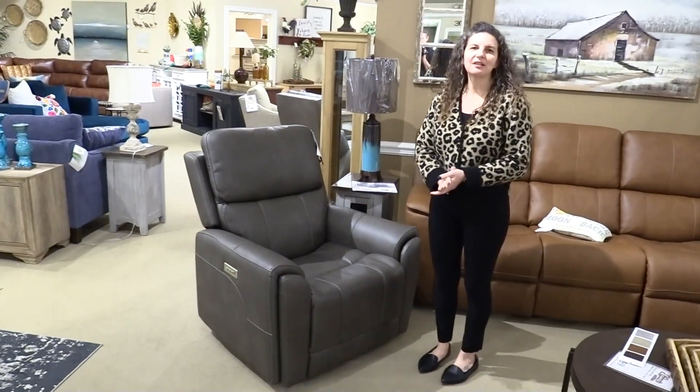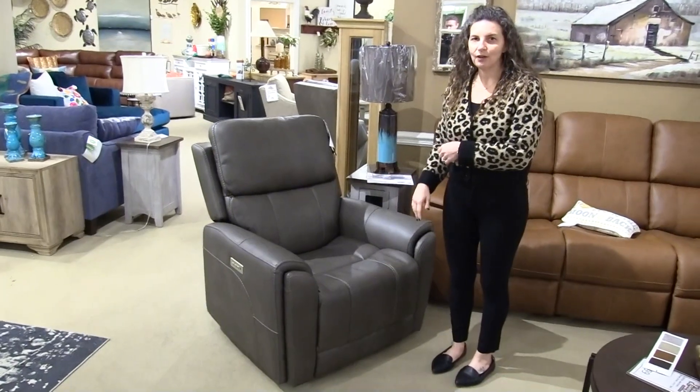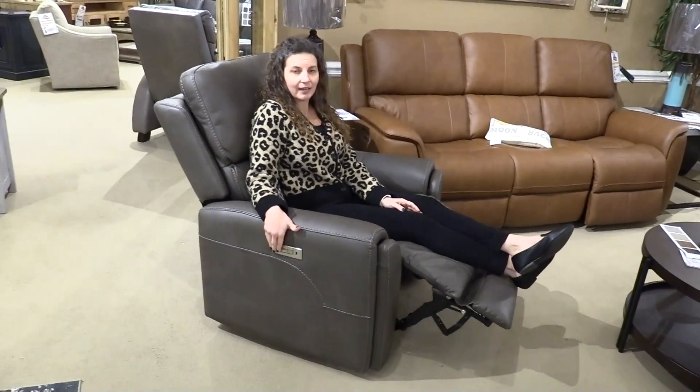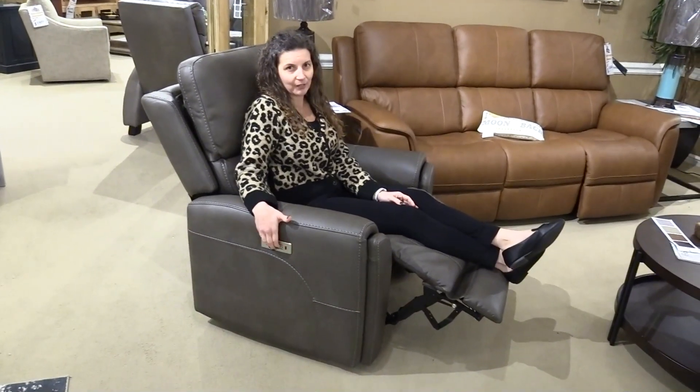Hello, this is Jennifer from Laney's Furniture, and today I'm going to tell you about our new Carter Recliner from Flexsteel. The Carter is a triple power recliner, so that means you have the power recline and it does zero gravity. You also have the power headrest as well as power lumbar adjustment.